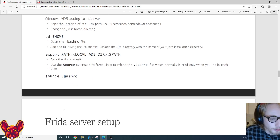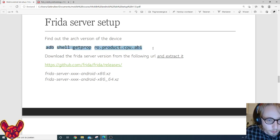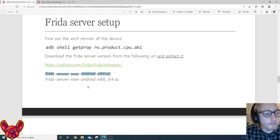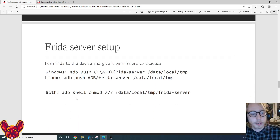Now that our mobile emulator is running, we need to set up a Frida server on that mobile device. To do that, get the architecture version of the device by running the ADB shell command to get the ro.product.cpu.abi property. Then download — and importantly, extract — the correct server version of Frida from the Frida website. Make sure it's the server version and make sure you extract it.